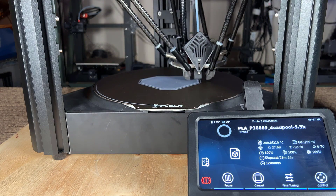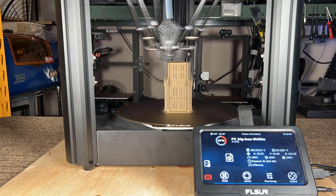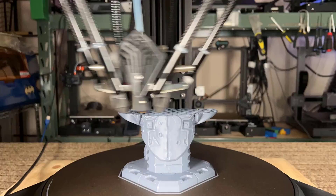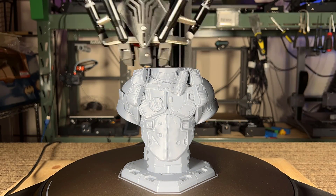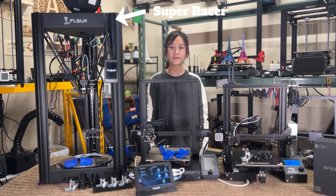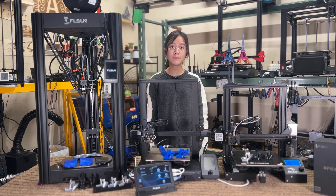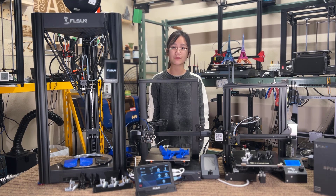A few months ago, I reviewed FL Sun's newest machine, the V400, which runs Klipper and prints as fast as 400 millimeters per second with 8K acceleration with pretty good print quality. I still have an older FL Sun Super Racer, which is also a pretty fast printer, but it's limited by Marlin firmware and the slow onboard processor, so it can only print up to 150 to 200 millimeters per second with 3K acceleration. I was wondering if adding a Speeder Pad to run Klipper firmware would make the Super Racer work as well as the V400, so we're going to find that out today.